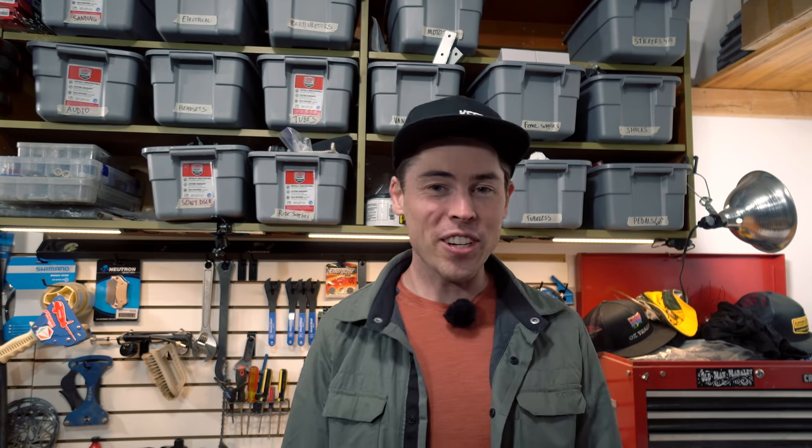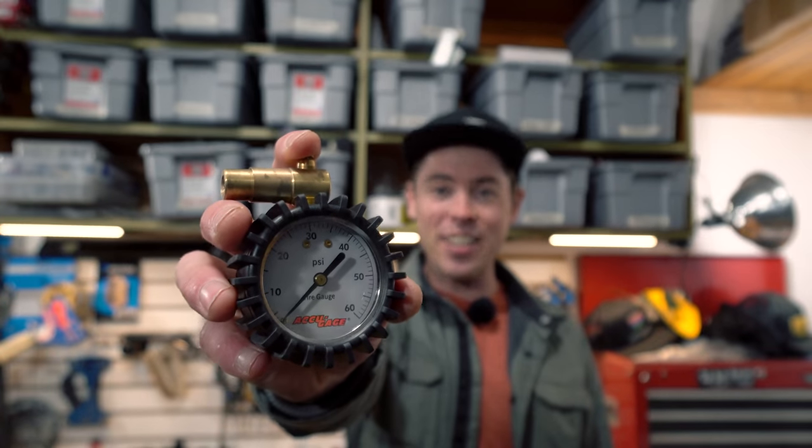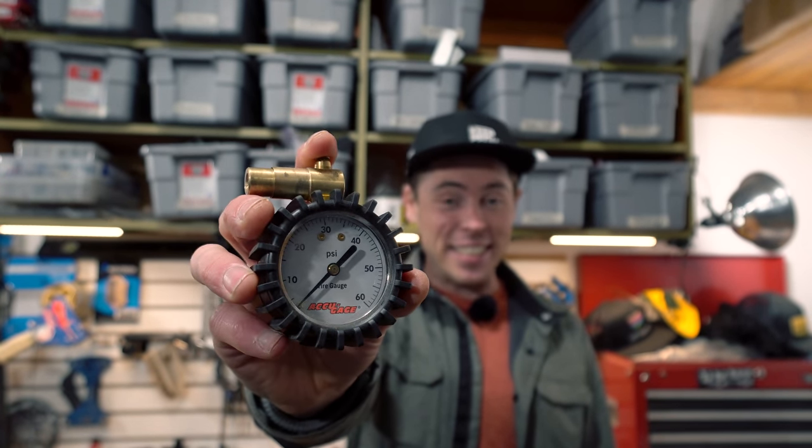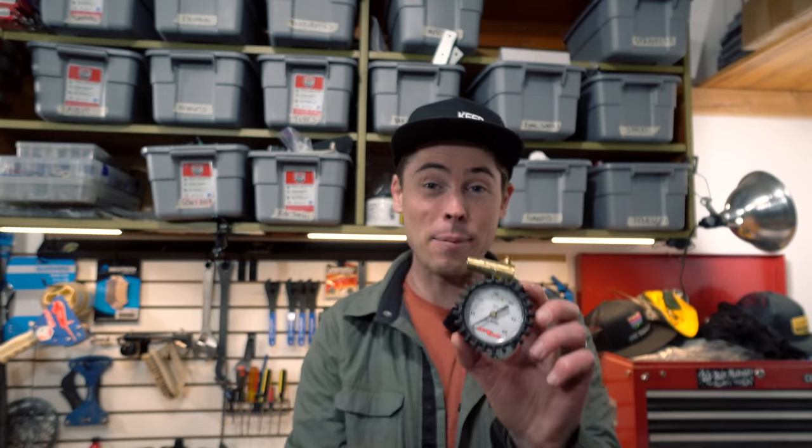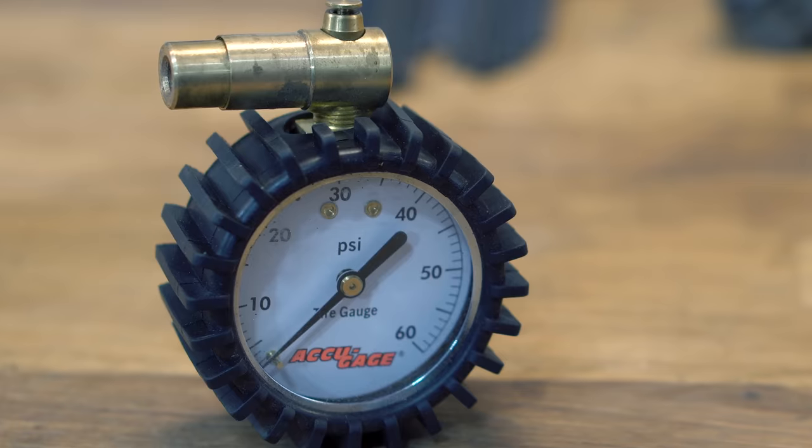When setting bikes up in the shop I prefer something more accurate and professional — this Accu Gauge. The Accu Gauge is very consistent, however it's a hefty piece of tool, weighing probably three times what the Topeak weighs. I have links to both of these gauges in the YouTube description below going to Jensen USA, and if you have any questions about tire gauges or tire pressures you can give them a call or email them.